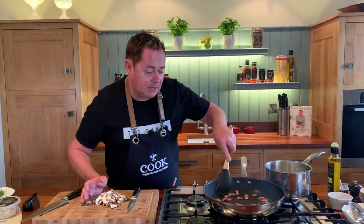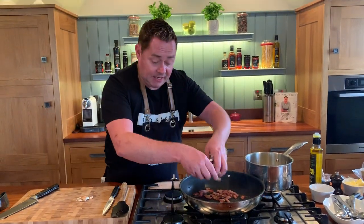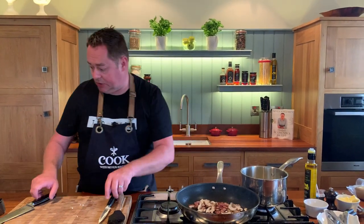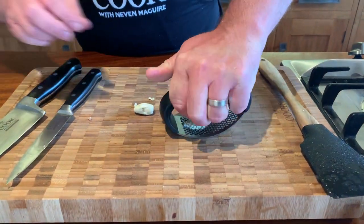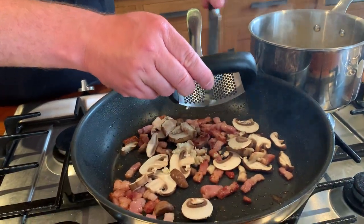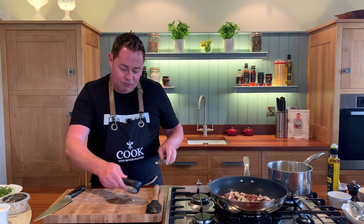The smoked bacon makes everything taste delicious. If you wanted a vegetarian dish, you could just use the mushrooms and some garlic. A couple of cloves of garlic — using my garlic crusher, just put a little bit of pressure, rock it over and back, and then scrape it off. That's your garlic crushed. We love garlic — it's full of flavour and goodness.